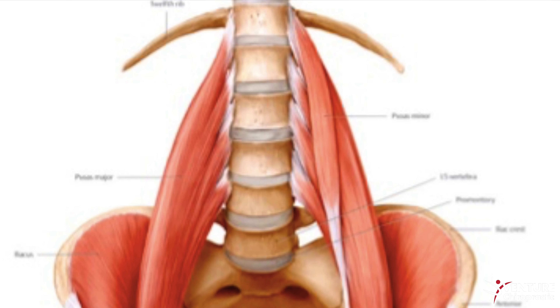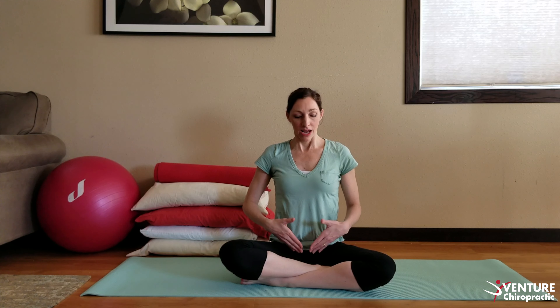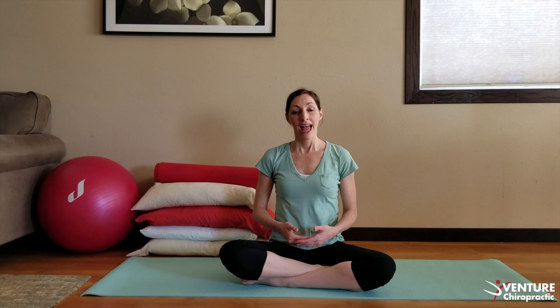The psoas muscle is a very large muscle group. It starts at the back of the ribs and wraps forward kind of like angel wings coming down into our hips. When that psoas muscle is tight, it may cause inability to take a nice full breath, we might feel tight with our breath, we may be constipated, and we may feel like we're carrying baby high.